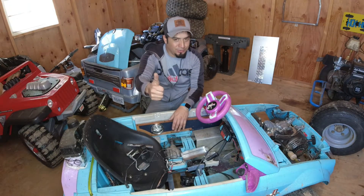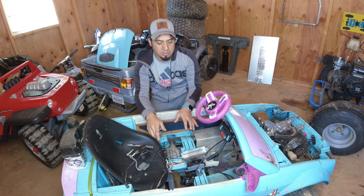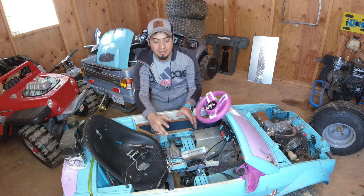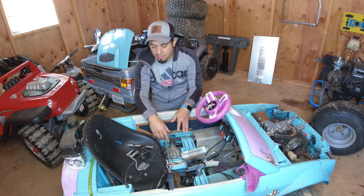Hi everybody, Hugo here. Welcome to my channel. Today I'm gonna show you the last things I'm gonna do to the Mustang so it's gonna be ready to go outside and run.